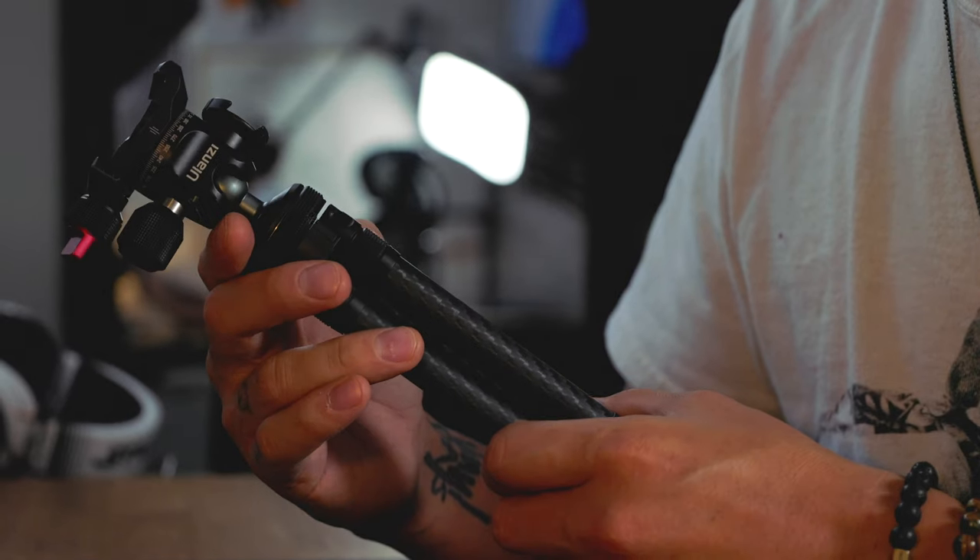Alright, let's get this going. So that little sequence I shot there was actually all shot with this Ulanzi tripod. And that's what this whole video is going to be about. So let's get into all of that — why I like it, why you'll like it, maybe why you should purchase it.